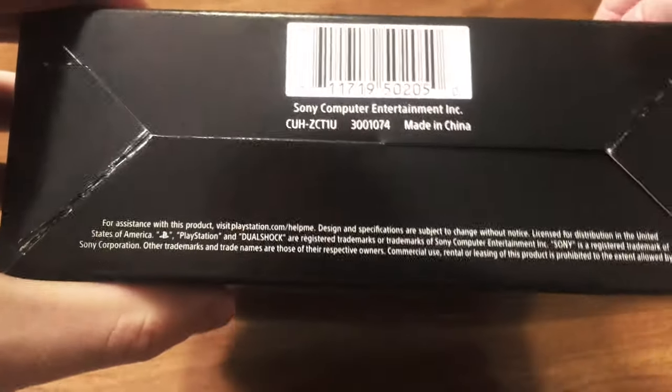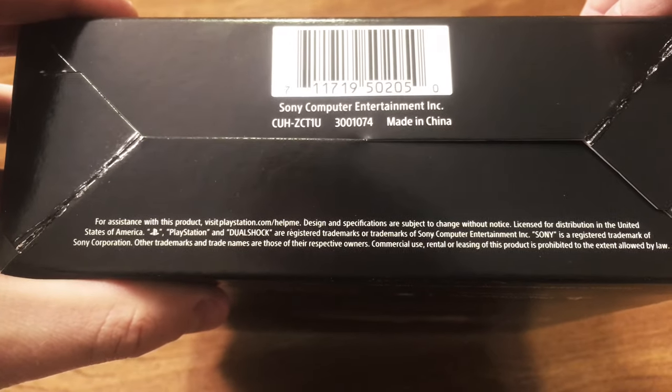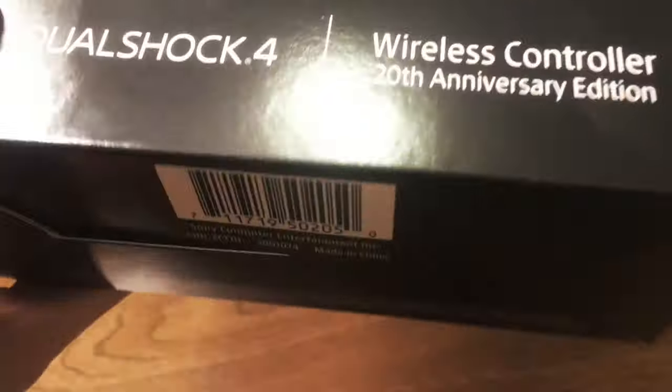The bottom shows that it's made in China and gives some of the product information — nothing special there. Simple stylization up on the top too.